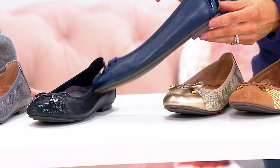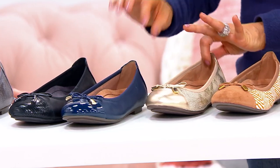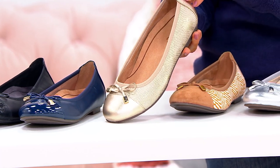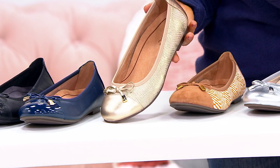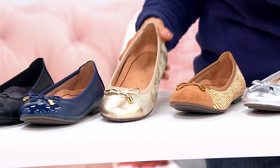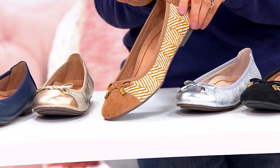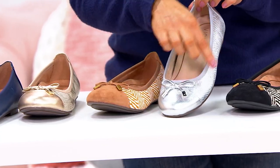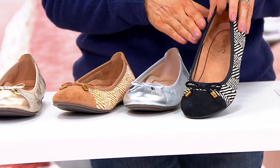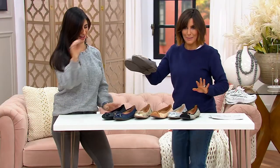This is your navy patent — the majority of the shoe is a smooth leather, but the back has the patent detail as well as the cap toe. Then this is your gold snake — I love this for spring. Think about all those great nautical looks and easy spring looks, very pretty. The snake is on the body of the shoe and the cap toe is solid. Next is the tan herringbone — look at that, great with blazers, t-shirts, and jeans. One more snake option: metallic silver. And one more herringbone: the black herringbone — it's already getting limited. Sizes 5 through 12, whole and half, medium and wide widths.